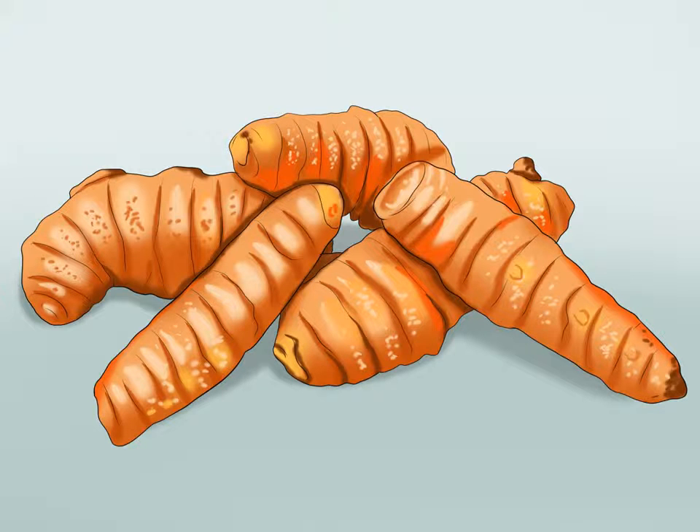How to grow ginger in your garden. Although it is originally from Asia, ginger is a great plant to have in any garden. This spice is not only easy to grow, it also has a number of culinary and medicinal uses as well.